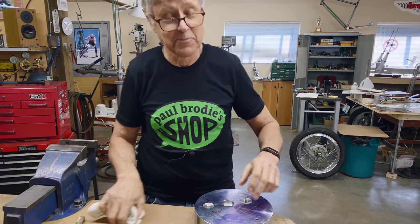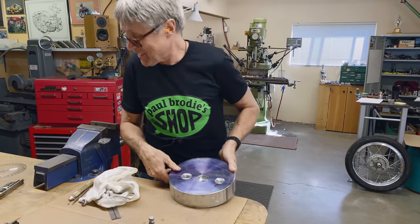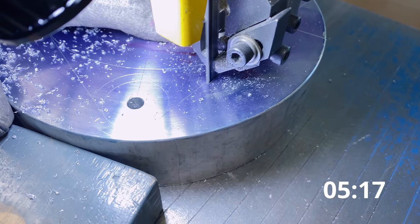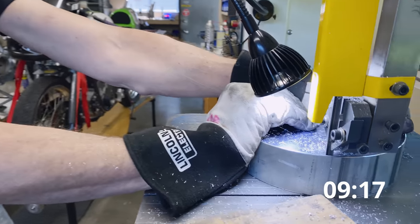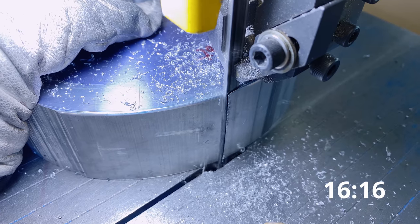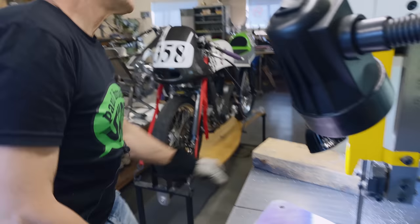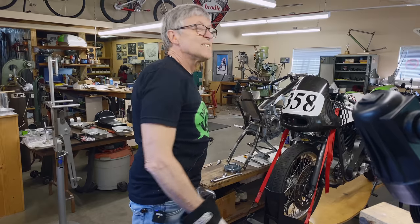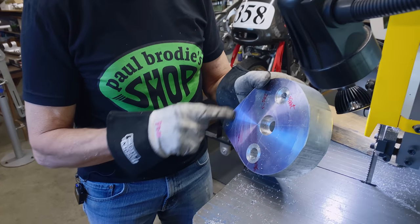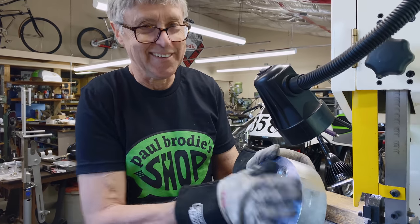What do you think, Mitch? What's your best guess? 20 seconds in video time. That's not the real world, I'm sorry. Fifteen minutes — that's it, 15 minutes. That's a good bandsaw, that worked pretty good. Maybe I'll trim this down a bit so I don't have to take that off on the lathe. I've got a bit of milling to do here, then I'll turn it in the lathe. Next step.